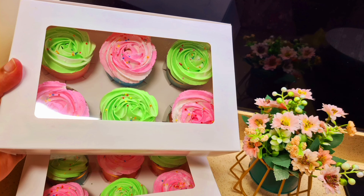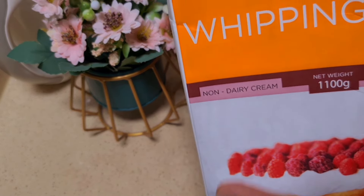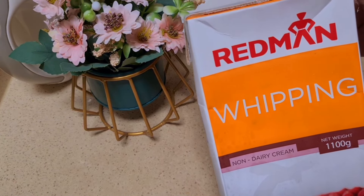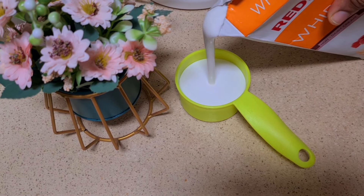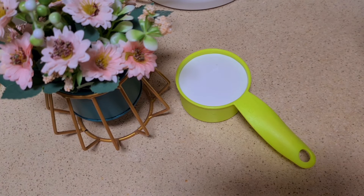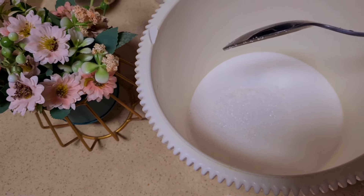This recipe will be available on the JoyFood channel, so you can use whipping cream for this recipe. We're using Redman's non-dairy whipped cream. Let's put the whipped cream into hot water and heat it at high speed.